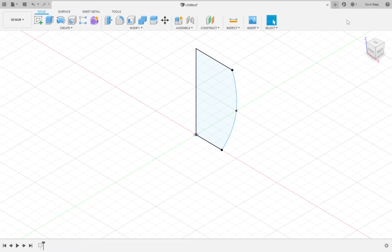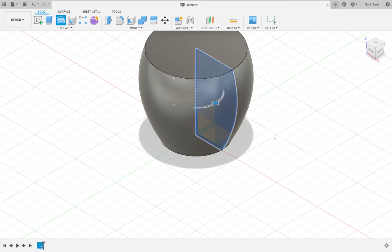Now we are going to revolve the sketch that I just drew. The revolve tool basically makes the sketches that you draw three-dimensional by rotating them. So I'm going to click on the revolve tool, select this line as my axis line, and revolve it by 360 degrees.